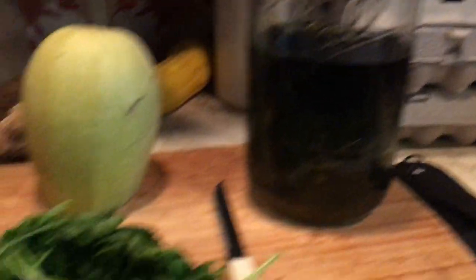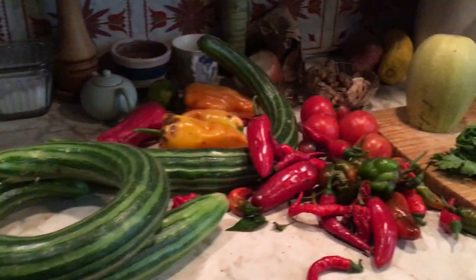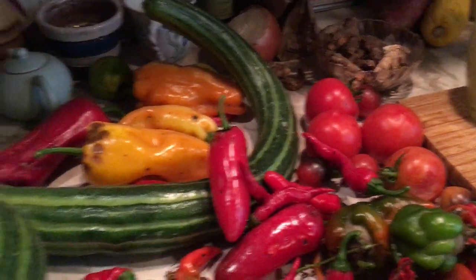And then right in here in our kitchen we've got nettle tea, squash, those nice curly cukes, and potatoes.